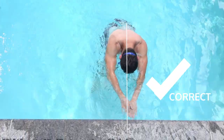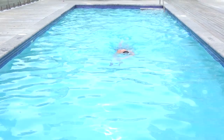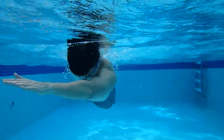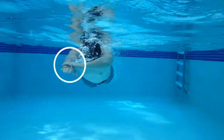Swimming drills and practice are the best way to correct and refine your stroke. In lesson 11 we learned about a drill primarily used to correct the crossover — it's called the catch-up drill, where your arms catch up to one another at a center point directly in front of you at each rotation. This promotes a streamlined position and teaches you to stay balanced in the water.